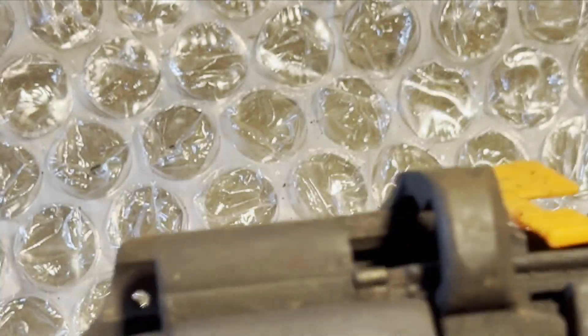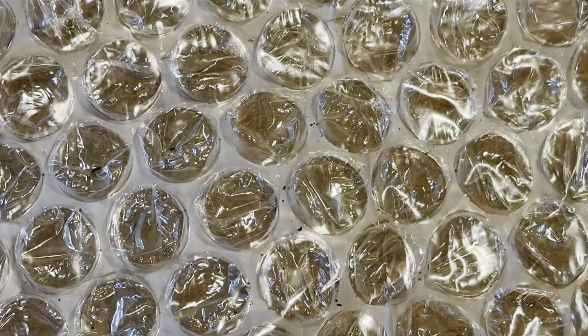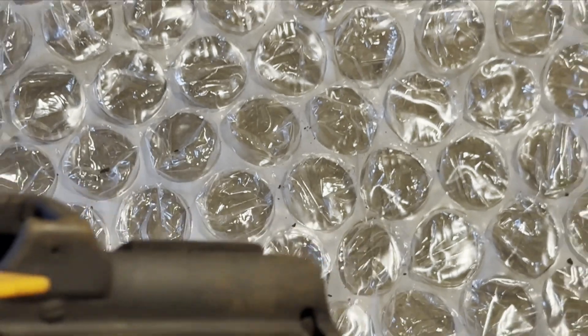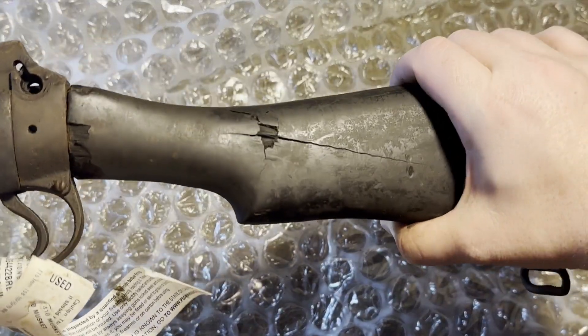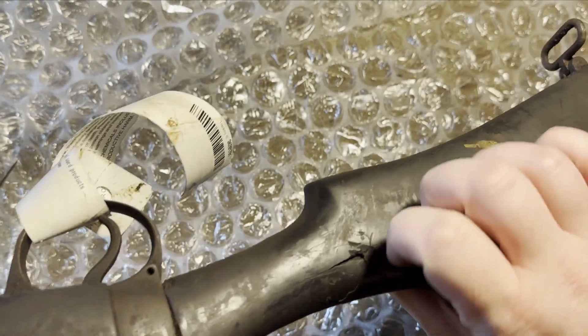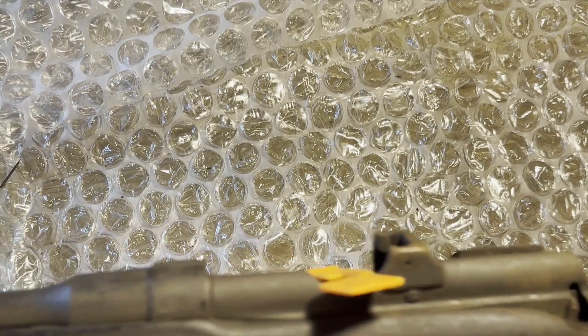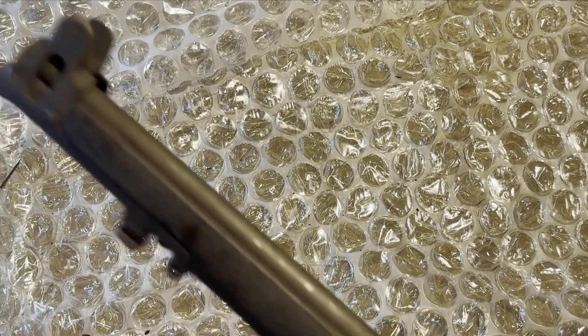This is pretty, pretty bad. Look at this — it looks like something almost went all the way through it. The crack. This is in pretty rough shape.